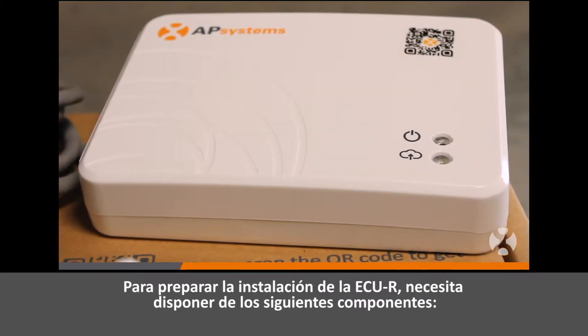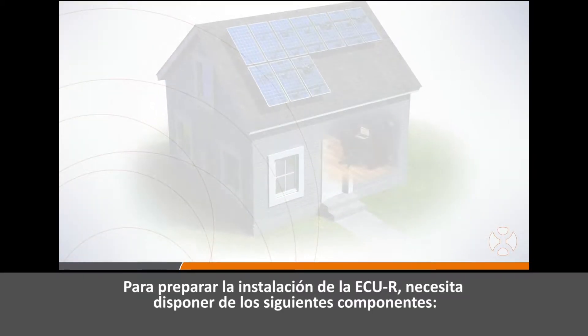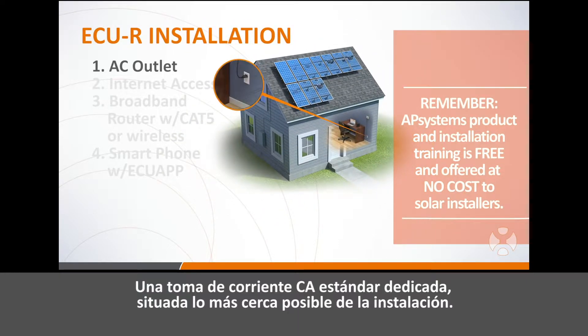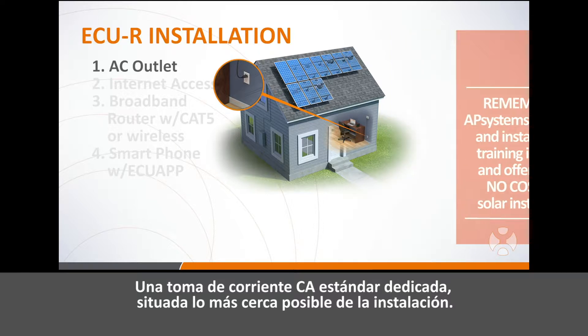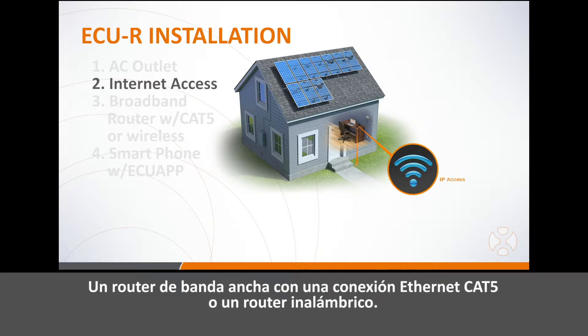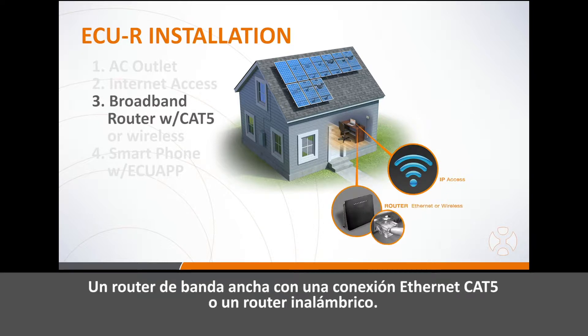In preparing to install the ECUR, be sure to have the following necessary components available: a dedicated standard AC electrical outlet located as close to the array as possible, a broadband internet connection available for use, and a broadband router with a cat5 ethernet connection or a wireless router.